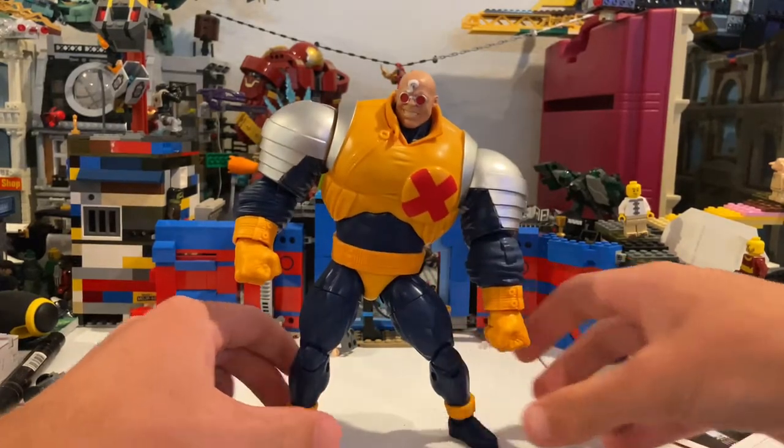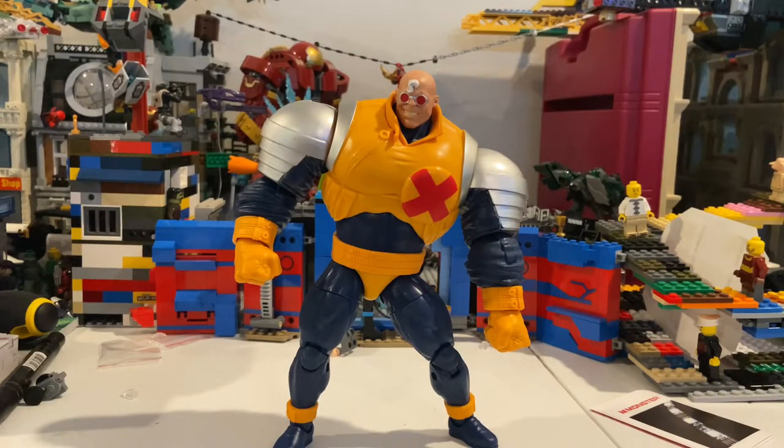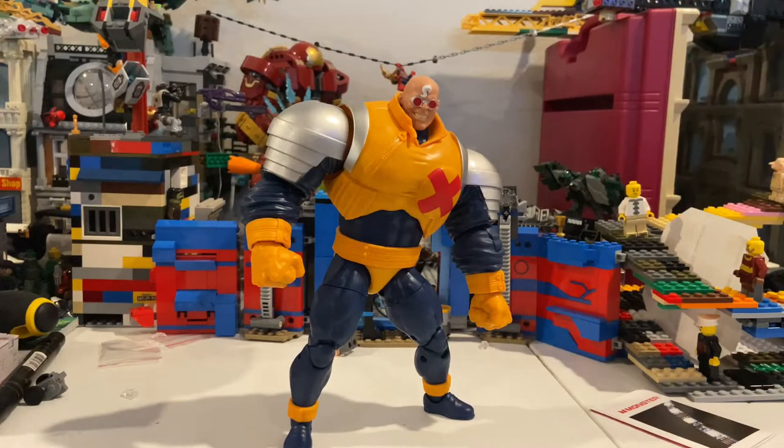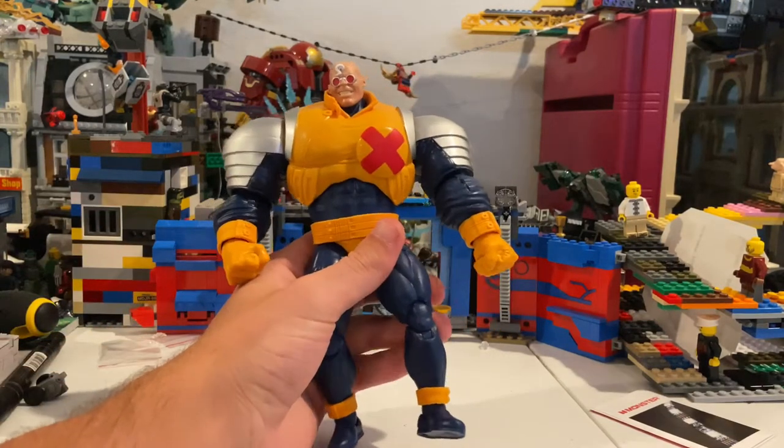This is a really cool, massive figure and really fun to play around with. I don't know much about him — I'll look into it at some point — but that's really all I've got about Strong Guy.